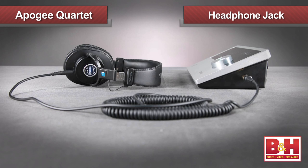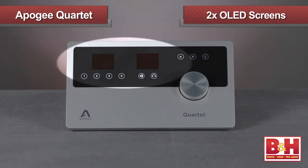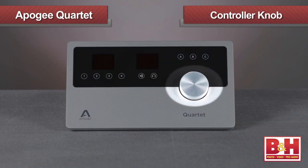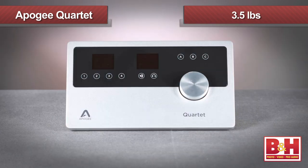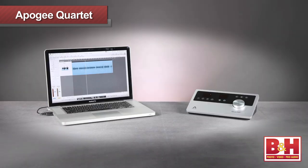The headphone jack is on the side. The chassis is die-cast aluminum, angled to give you a better look at the two OLED screens and single controller knob, and it's a bit heavier than it looks at 3.5 pounds. It's undoubtedly beautiful — its black and gray color scheme looks great beside a Mac.